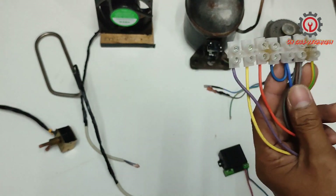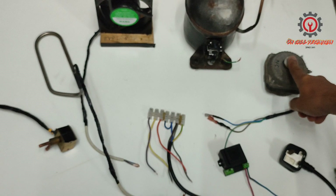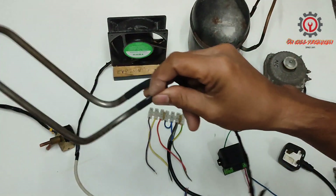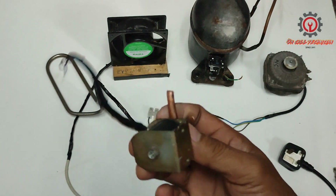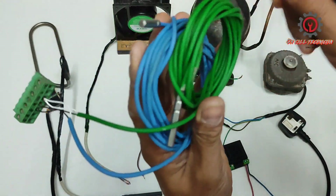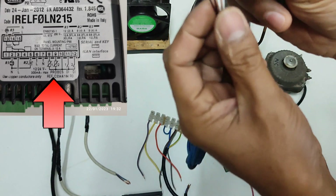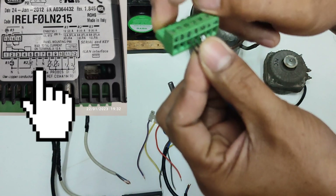We also need a racer switch and connector. The components include a condensing fan motor, compressor, evaporator fan motor, drain pan heater, and a solenoid valve for hot gas defrosting. We have the PB1 and PB2 sensors installed at terminal numbers 8, 9, and 10, and the 12-volt supply is at terminals 6 and 7.